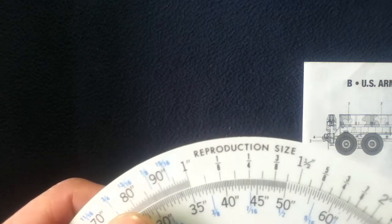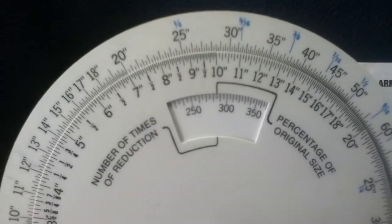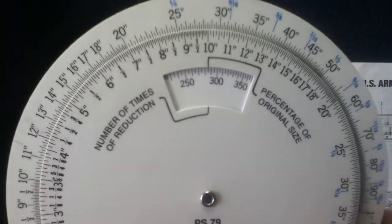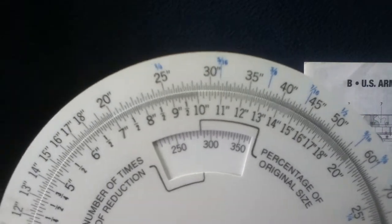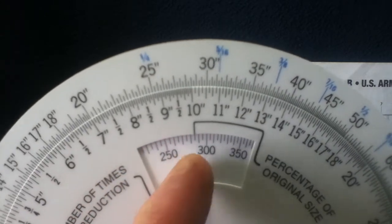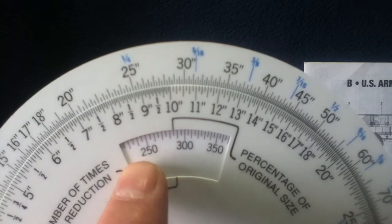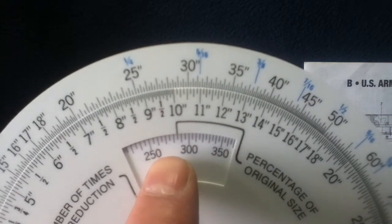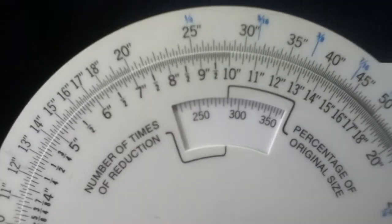We want to bring it down to a reproduction size of 1 inch — so 1 in 35. Any other object we wanted to convert could then use this same equation. This works out to approximately 2.85%. I did cheat and look it up on the calculator, because I've actually used this conversion factor a lot in making parts.